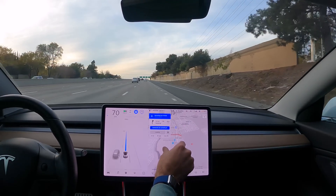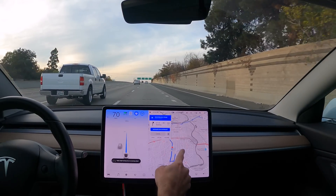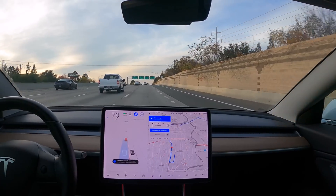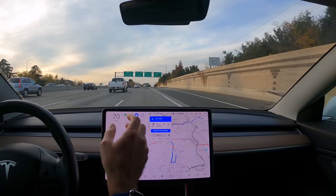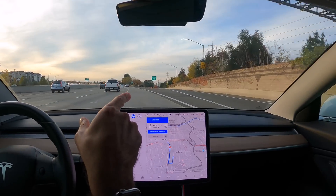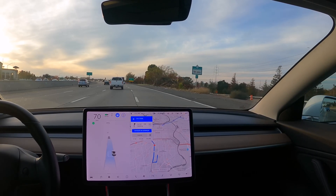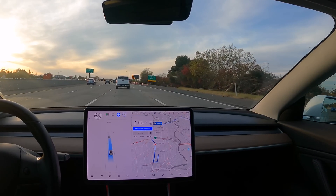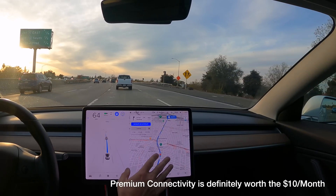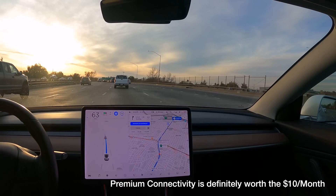Wow, so there is an accident on the freeway. I was wondering why it's routing me this way because it doesn't normally route me to this on-ramp when I'm going to the Carmichael area. Yeah, there's definitely something going on. This is why it's worth paying the premium connectivity — because you get all the traffic data and you get streaming music.